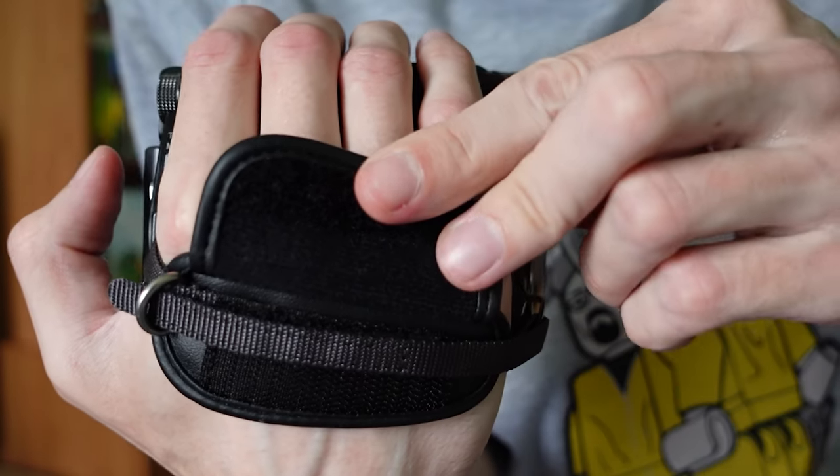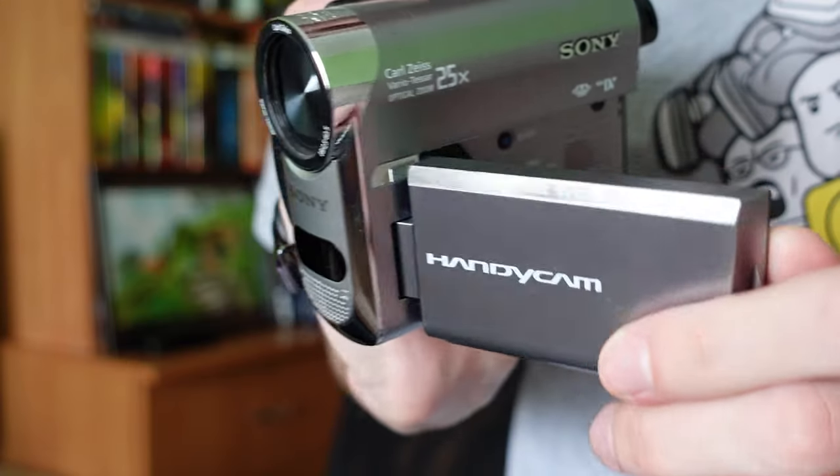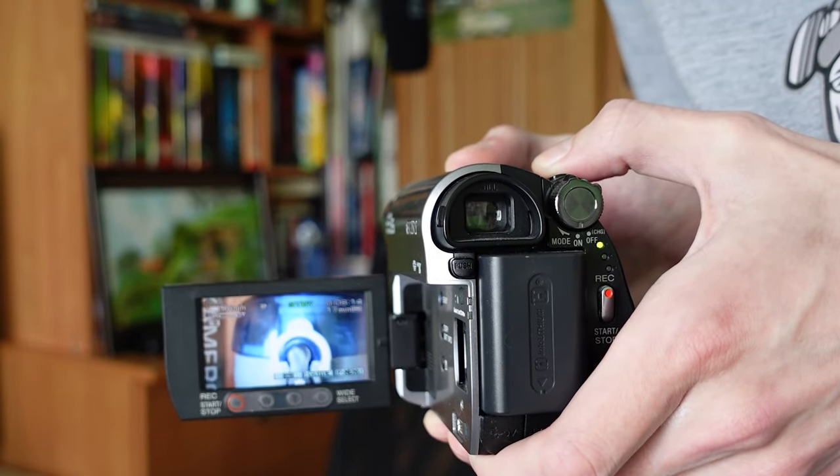So why am I reviewing this old piece of junk? Well, this was one of my first camcorders, and the most beloved one, because it could do a lot of things that even modern cameras really can't. It was really comfortable to hold, and it even had an adjustable wristband to fit different sized hands.